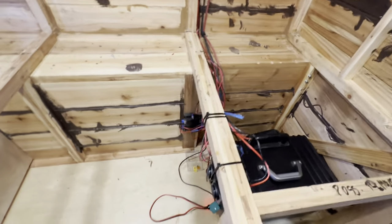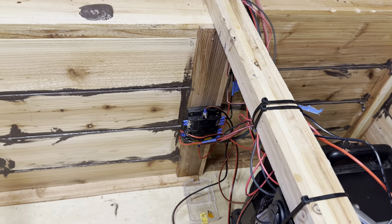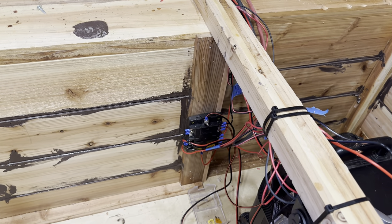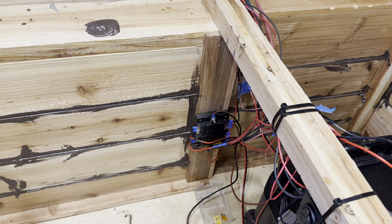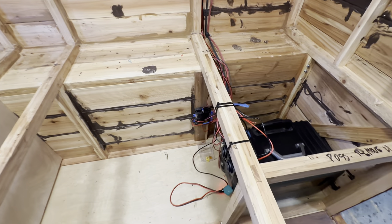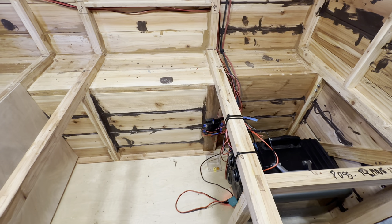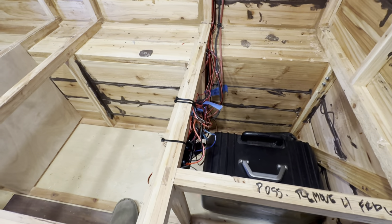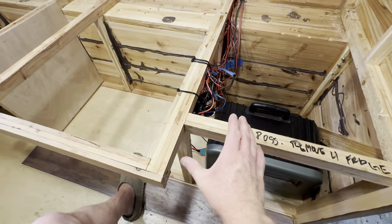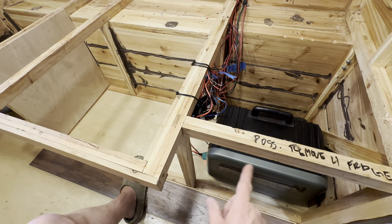The heart of this electrical system is the fuse box — I have the cover off right now. Fuses are a built-in failure mechanism if your circuit ever exceeds a particular amperage, which is important to prevent fires and damage. I always start by putting in the fuse box and wiring everything off of that. The jumble of wires you see here are extra leads for things that will have switches; right now they're zip-tied up until I get to the finishing stage.